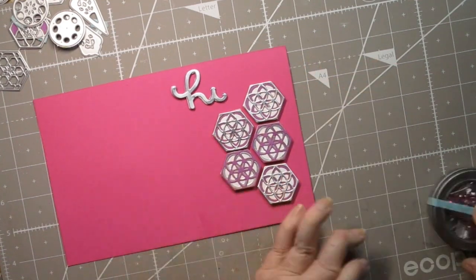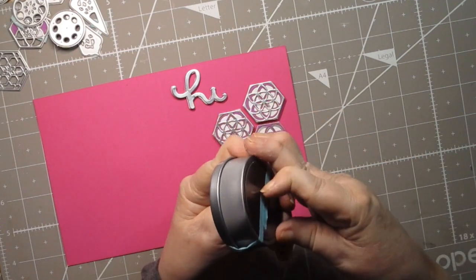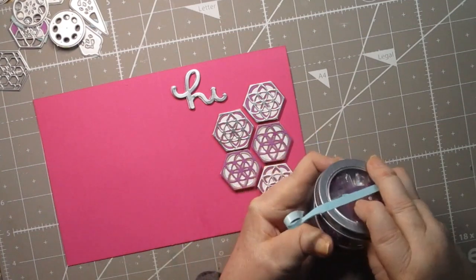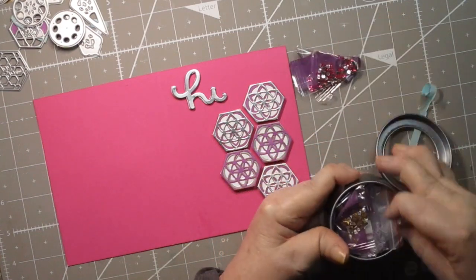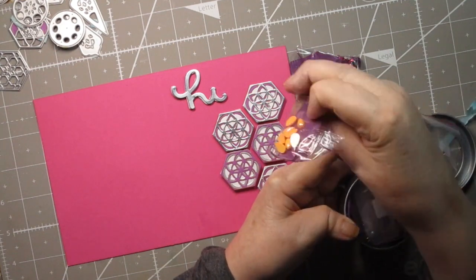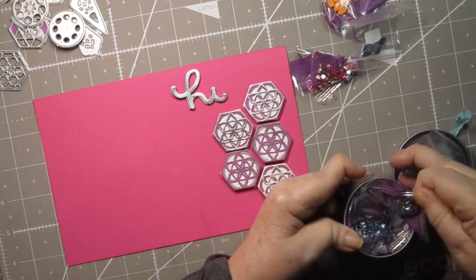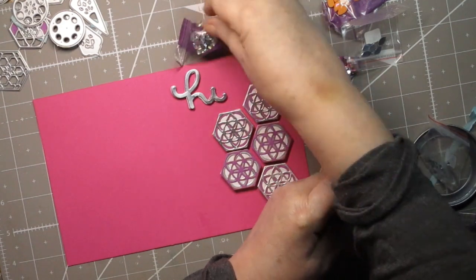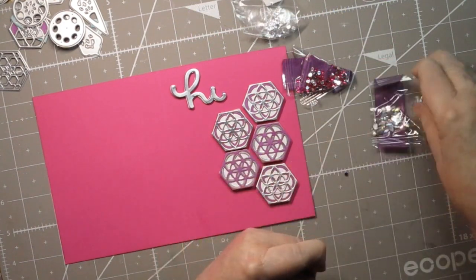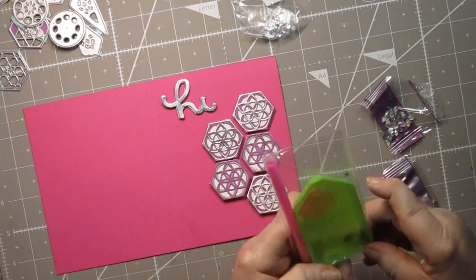When I do diamond paintings — they're not really paintings but little projects — they always have a ton of extra beads and diamonds. They come in different shapes; sometimes they have teardrop shapes like these. They always have a bunch of extras. These are all ones I'm done with. These are little wee teardrops — these are kind of cool; I might use those. I'm trying to find a purple one.